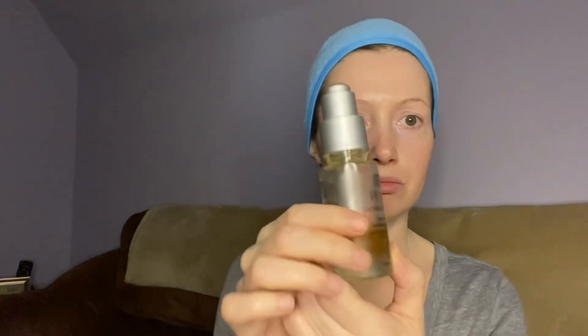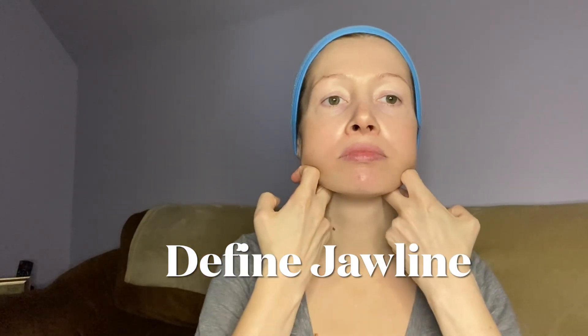Now we're doing lymphatic drainage but I add a little bit of strengthening — just a little opening of the eyes wide while keeping them closed. It's a very gentle touch using three fingers. I like to just pump, pump, pump and keep doing it. For defining the jawline, make sure it's nice and slippery, using in between the knuckles of those two fingers.